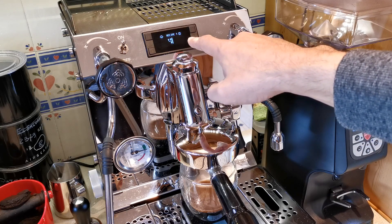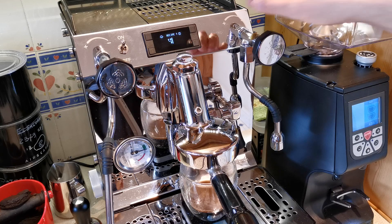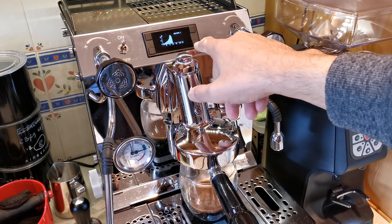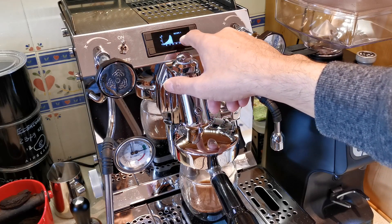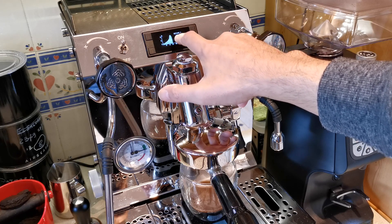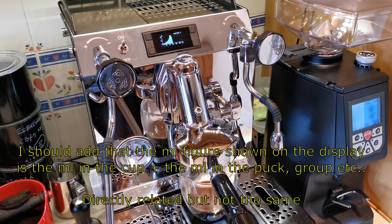That would simply run that profile again and again if I kept lifting the lever. If I press Information, that shows the profile graph, which shows centiliters along the bottom — from 0 to about 120 ml — and then that gradual pressure rise to the peak of nine bar, and then the gradual drop down towards the end of the shot as it approaches the maximum volume. That gives you a little visual indication of what your profile looks like.